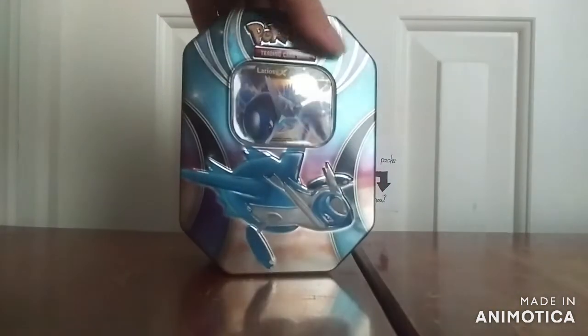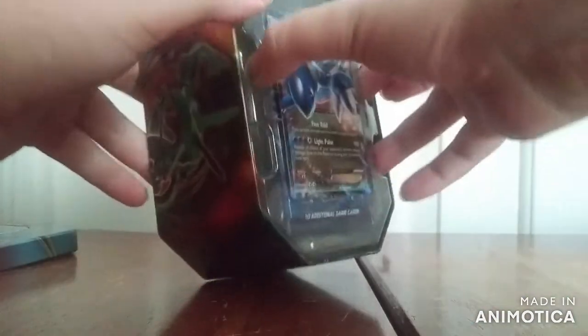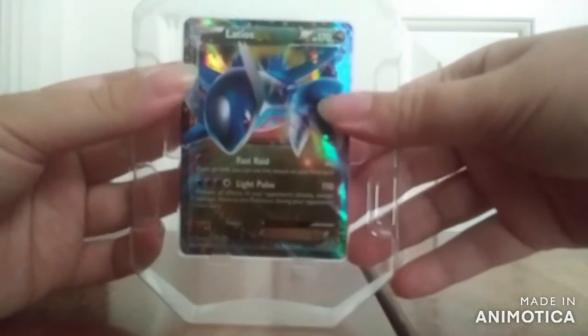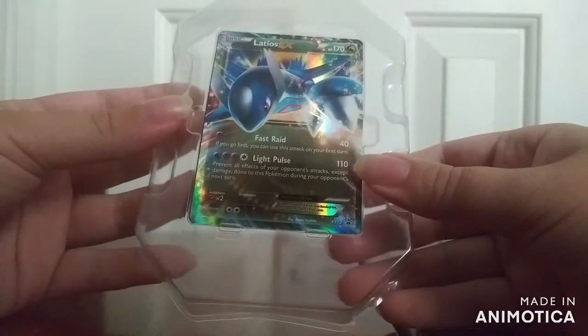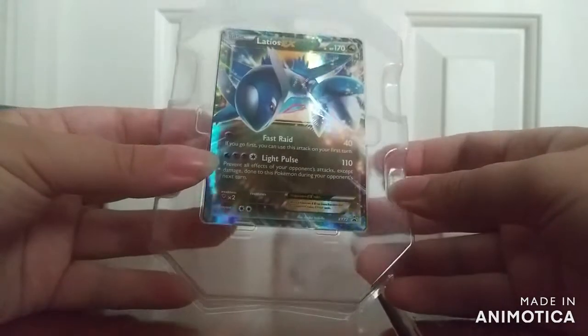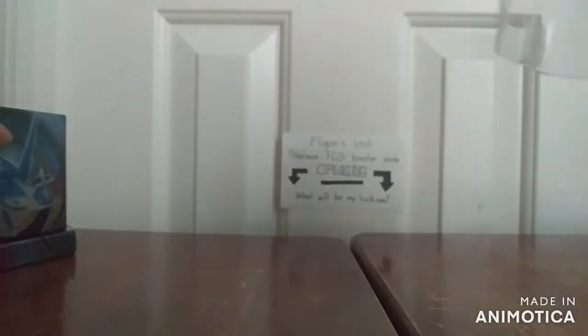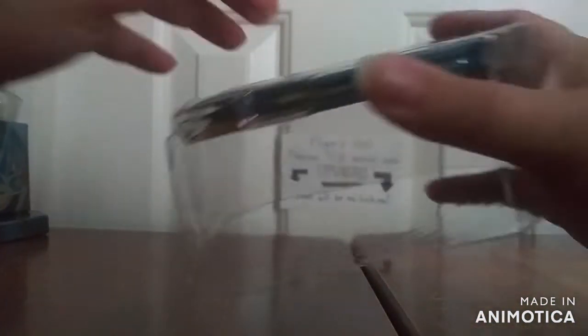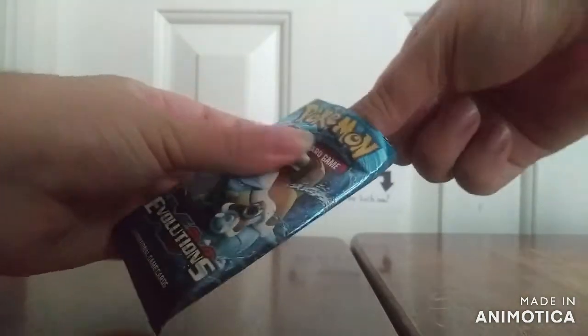Now onto the tin. This one is the one for Latios, but they also made one for Hoopa and Necrozma. And of course what you see here is the Latios EX card — Fast Ray, Lightning Pulse, and EX rules: if it's knocked out, the opponent takes two prize cards. It's 170 HP with Dragon type. And you always get some booster packs — two of X and Y Evolutions and Roaring Skies. So let's take a look at each of these packs.